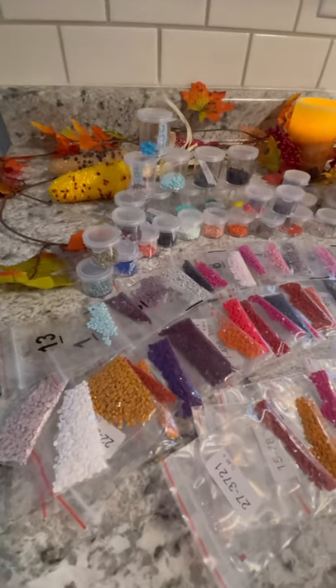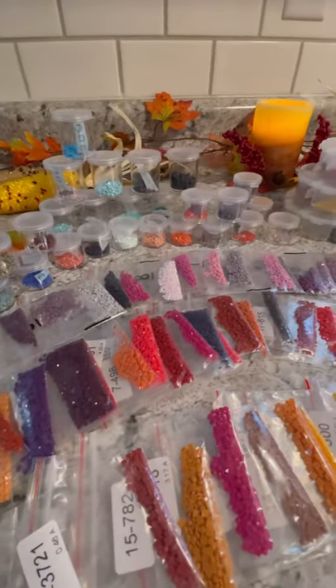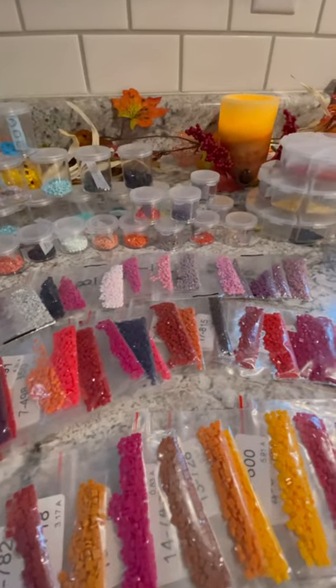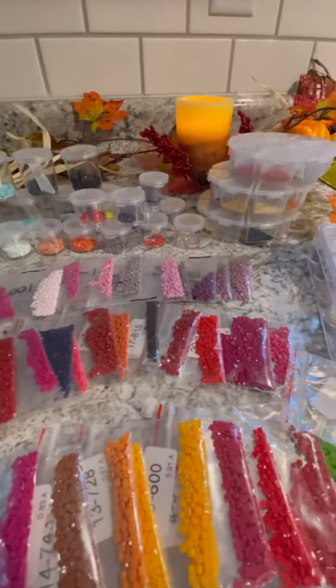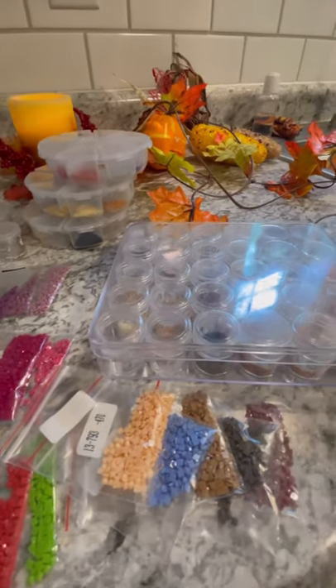Hello everyone, Pink Kitty here and welcome back to my channel. In this video I will be showing you how you can make your own diamond sticker tape using leftover diamond drills from your diamond painting.